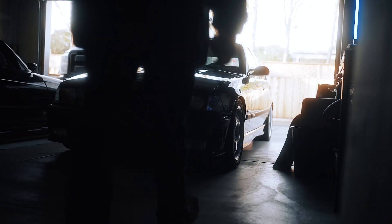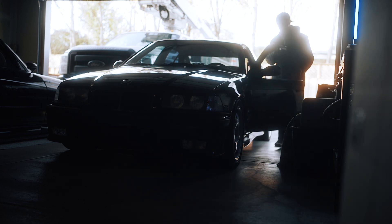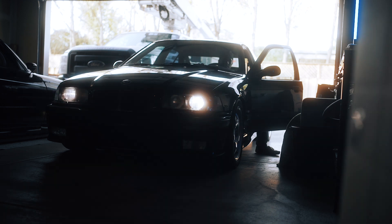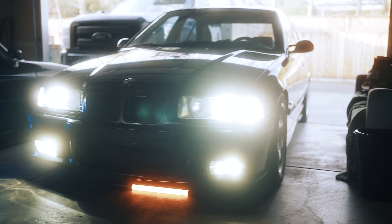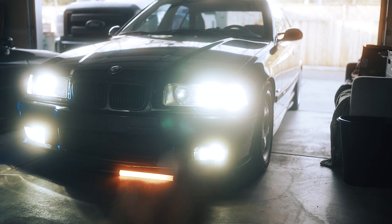Me filming this clip is about a week later. Sadly my Sony did die, but that worked out perfectly fine because what I did was order all new LEDs for the E36. Let me just show you guys how it looks — it looks so freaking awesome. Way better. Everything was swapped to a more modern look.